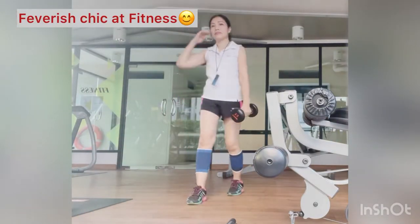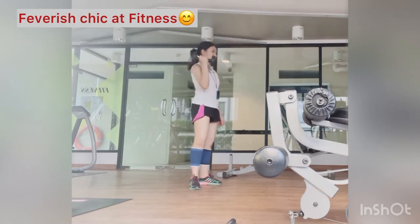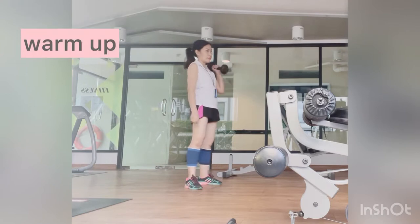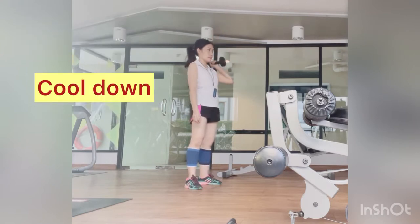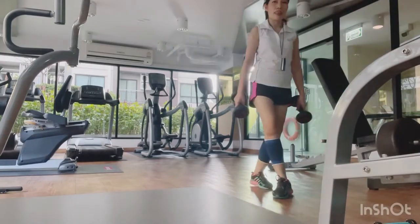It could be jogging slowly, bending and flexing joints, or jumping on the spot. Always remember the three key phases of exercise: the warm up, training, and the cool down. During the cool down period, you bring your body back to a resting state.